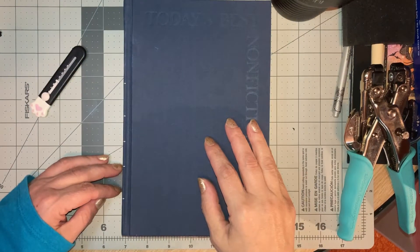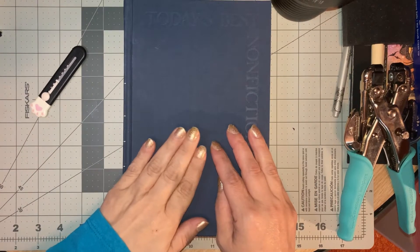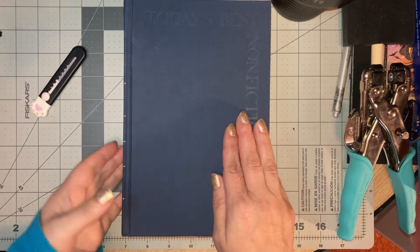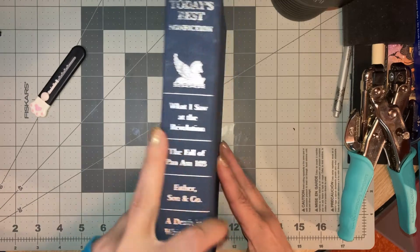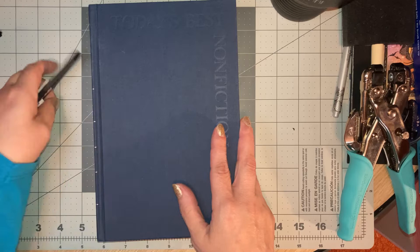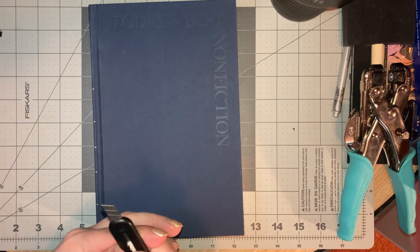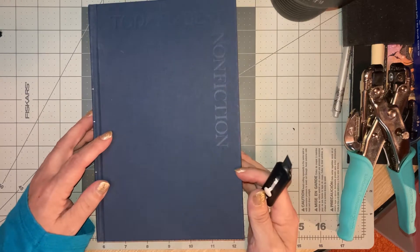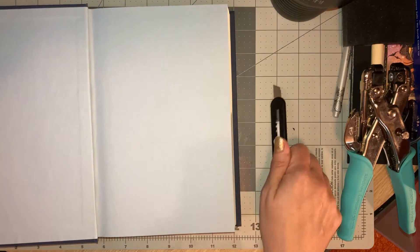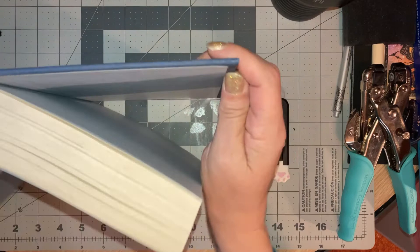Hi guys, welcome back to my channel. Today we're going to work on how to prepare a book cover to make a ring-bound journal. I'm just using a Reader's Digest book here. I've already got one cover prepared, so I'm going to show you how to do the other one. I decided to go ahead and do both because it's the perfect size for both journals.